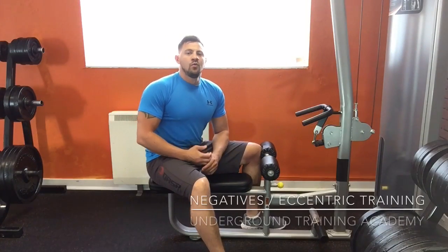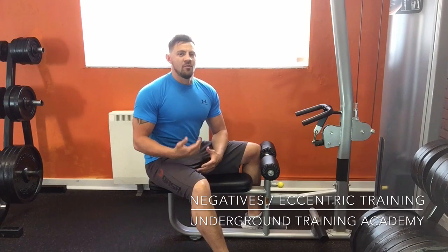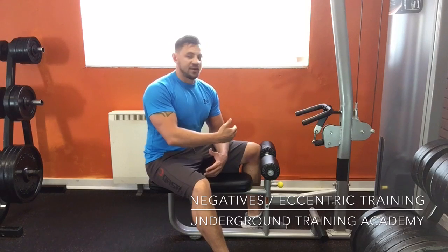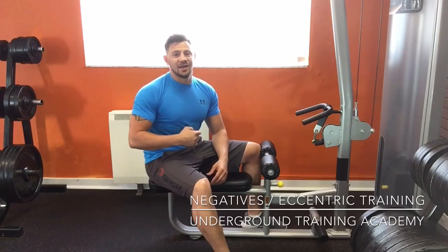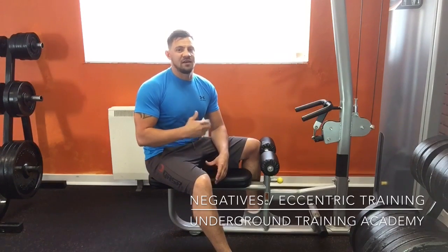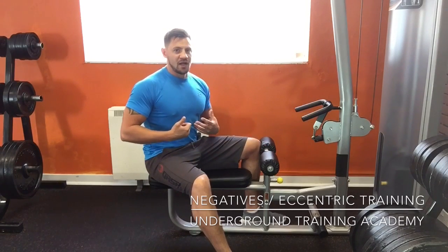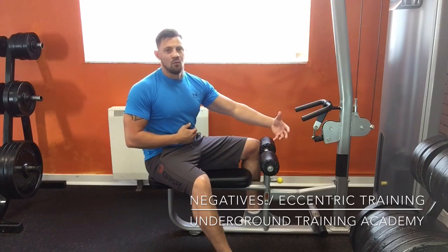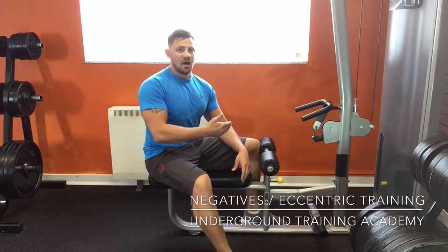Today's training session will focus on negative and eccentric training. The eccentric part of movement is the return phase back to the start position. Using a seated row as an example, I'm going to take about three to five seconds to return back to the starting position. When I pull the weight in, that's the concentric phase — as I return back to the start, that's the eccentric, where I'm working against the load.